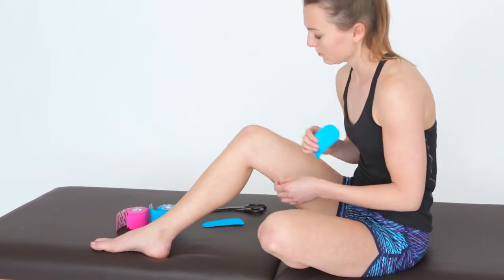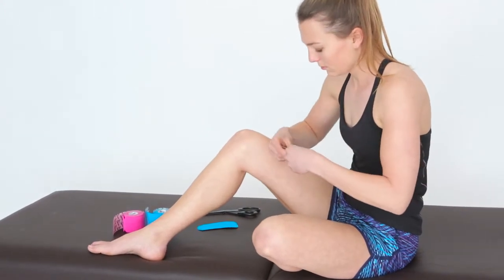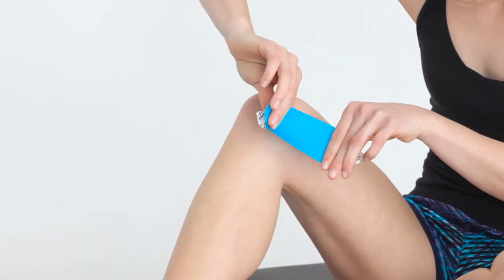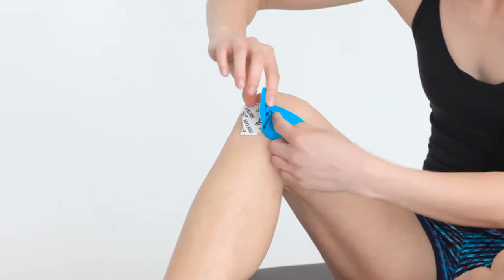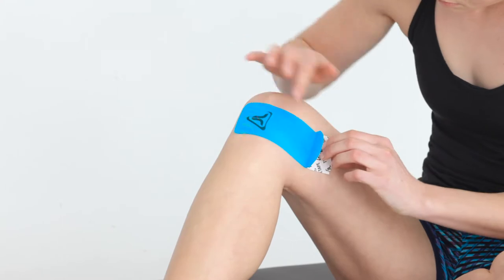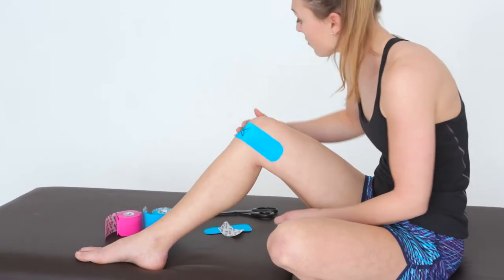Hold your knee in a 90 degree angle and locate your point of pain. Tear the paper backing in the middle, peel it back and fold it at both ends. Hold the strip on both ends and apply the tape with approximately 75% stretch in line with your femur, right over the point of pain. Remove the rest of the paper backing and apply the ends of the tape without any stretch.